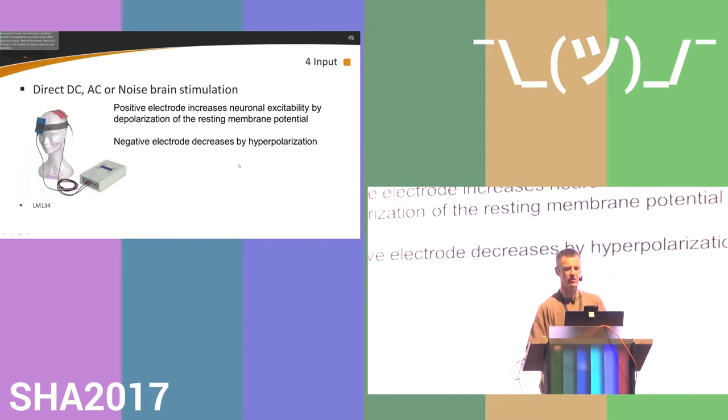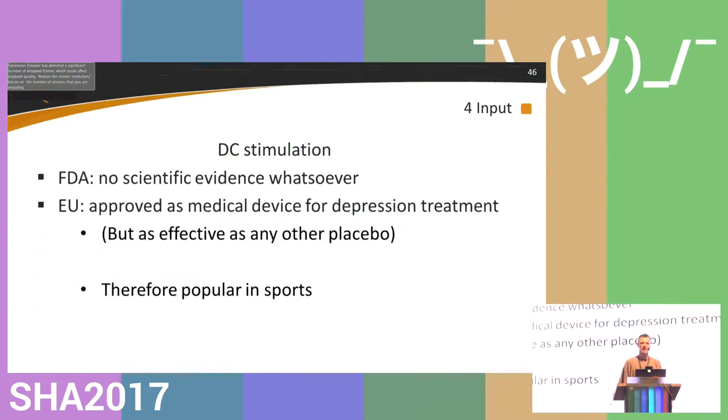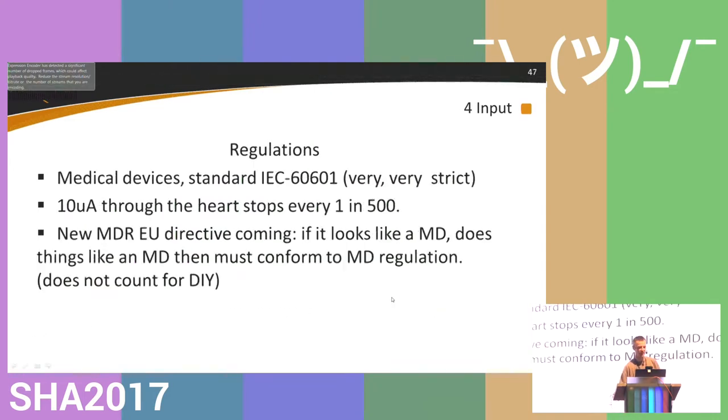The last thing I'll show is transcranial direct current stimulation. You make a current source and run current through your head — the positive electrode increases neural excitability and the negative electrode decreases it by hyperpolarization. However, the FDA says there is no scientific evidence whatsoever that it's any use. The EU has approved it as a medical device for depression treatment, but if you look at all other depression treatments, they're hardly more effective than placebo. Despite this, tDCS is very popular in sport because if you think it will work, you start using it.